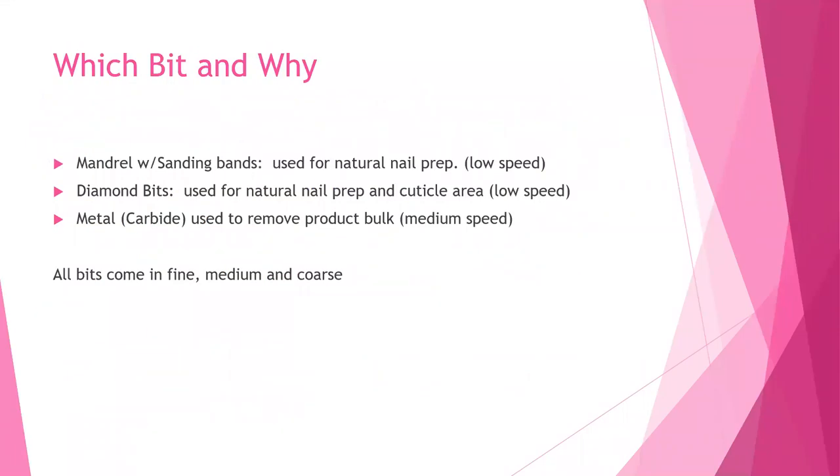Which bit to use and why: mandrels and sanding bands are used for natural nail prep at a low speed. Diamond bits are also used for natural nail prep and the cuticle area at a low speed. Metal or carbide bits are used to remove bulk from your enhancement and can be used at a medium speed — we do not use metal carbide bits on natural nails. All bits come in fine, medium, and coarse, and also in extra coarse or extra extra coarse if needed.